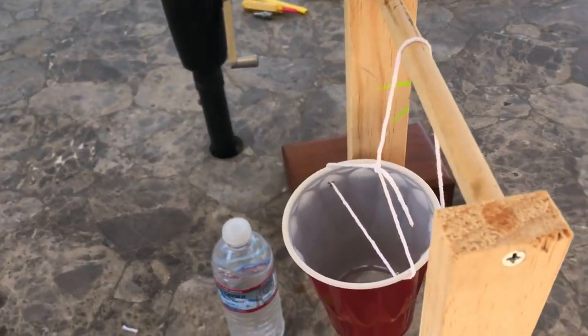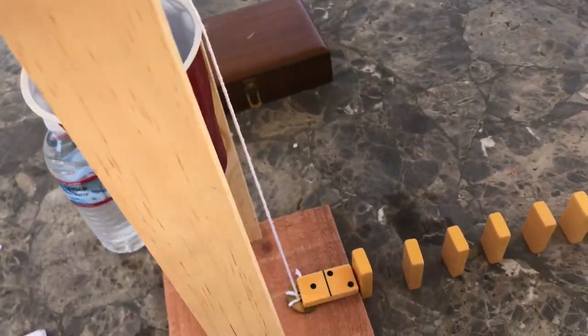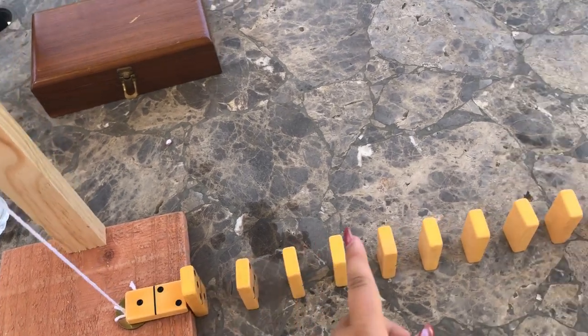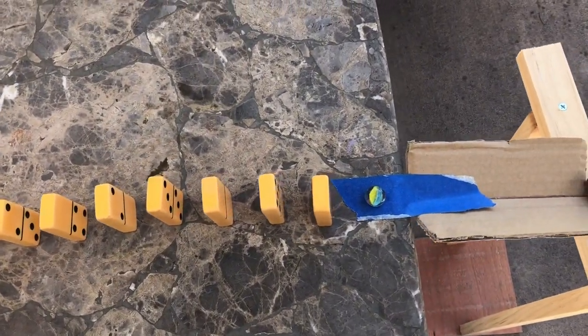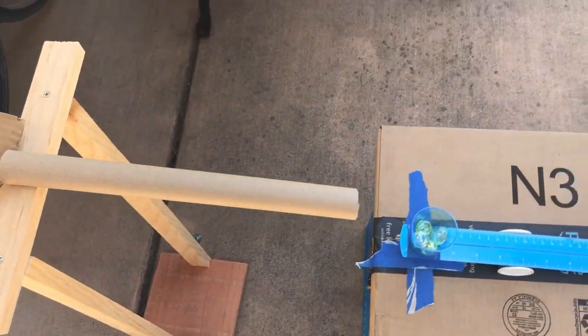Here is my machine. Basically, how this works is: I pour water into this cup, which will pull this up, moving the washer and having this domino flip up and hit these, starting a chain reaction. Once it hits the marble, it's going to go down a ramp and into a tube.